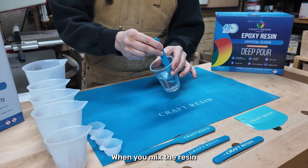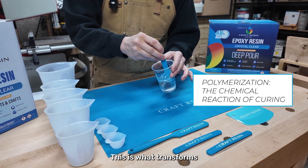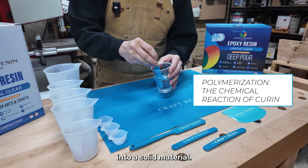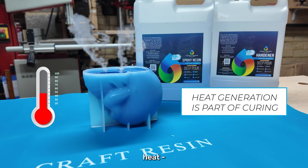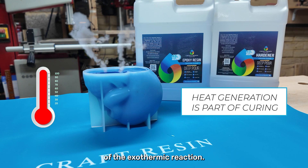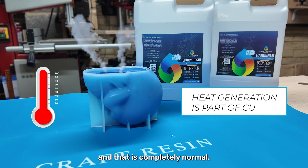When you mix the resin and hardener, a chemical reaction called polymerization occurs. This is what transforms the liquid resin into a solid material. During this process, the resin generates heat — a natural part of the exothermic reaction. You might notice the resin getting warm as it cures, and that is completely normal.